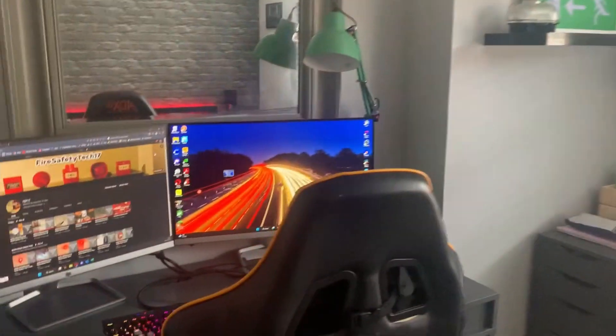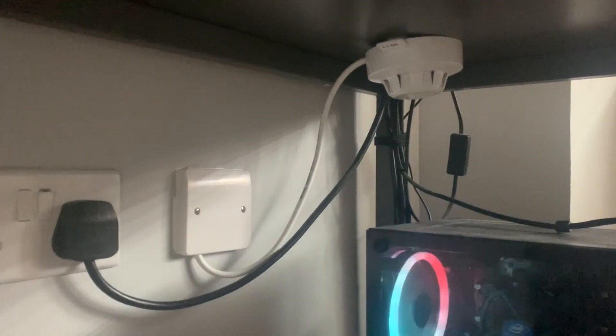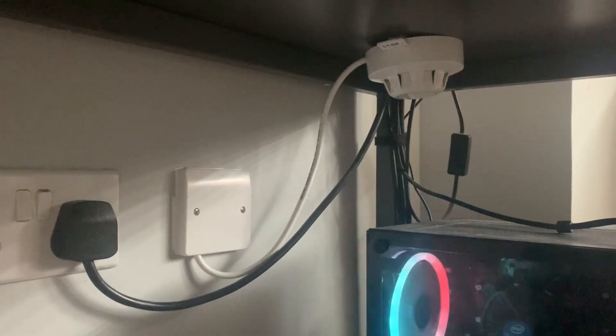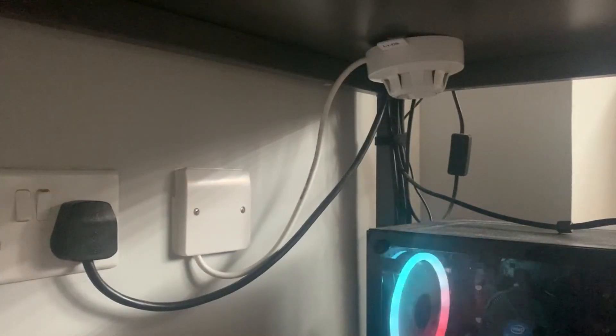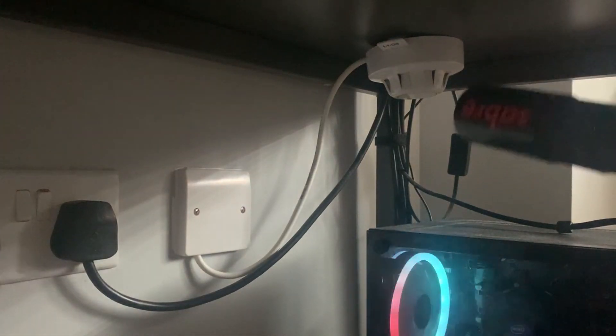The first device I am considering testing is the one underneath the desk. Let's just get this out of the way and point it towards the detector. I haven't programmed the sensitivity of this yet, but I am going to do it after this video. I'll set it as sensitive as I possibly can for obvious reasons, but I think because it's right next to the computer it's not going to be a major issue. So let's just smoke it a bit — and I'll get the camera towards the LED so you can see more clearly.